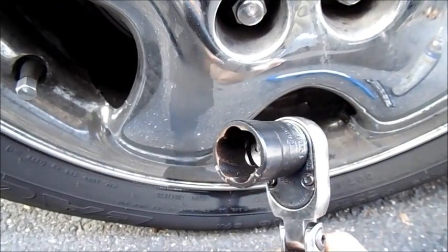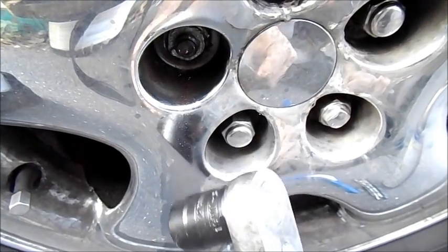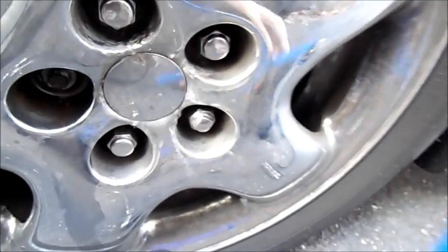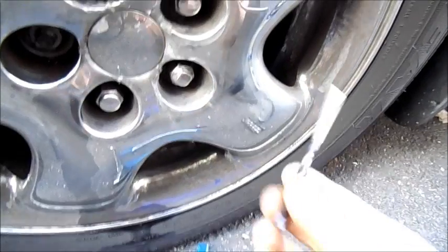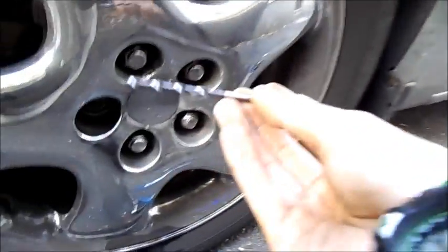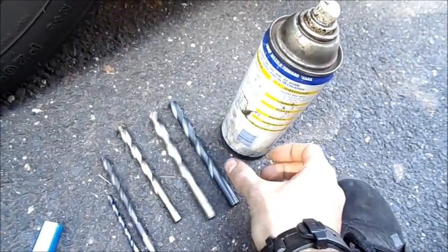I've got one of these fancy reverse-thread extractor things and it won't even grab onto it — not to mention it's only a small three-eighths drive. So we're gonna have to give it the full treatment. I'm going to take this carbide drill bit here and drill a pilot hole. You can see it has coolant holes in it, which I will not be pumping coolant into. It's noon and I haven't even started yet.